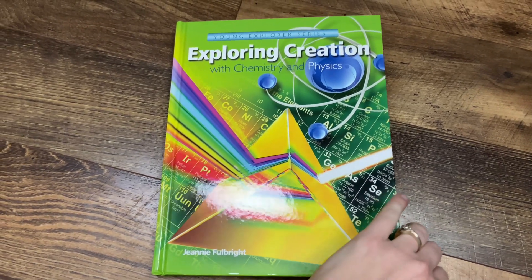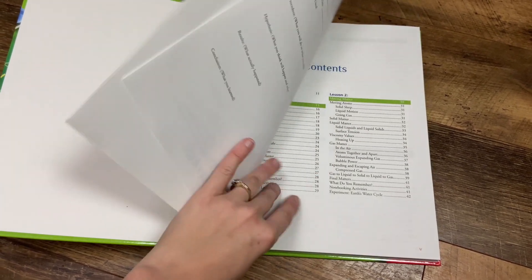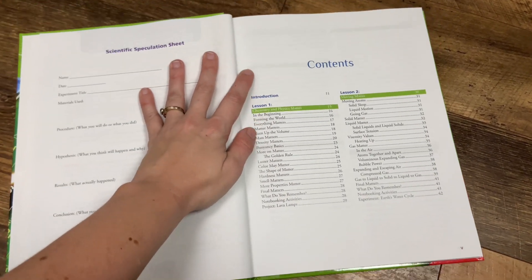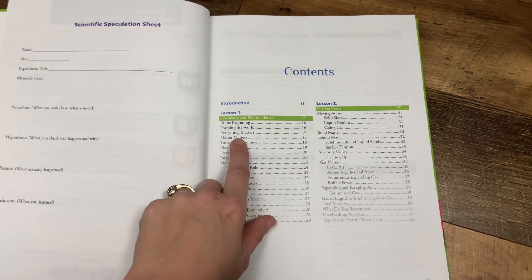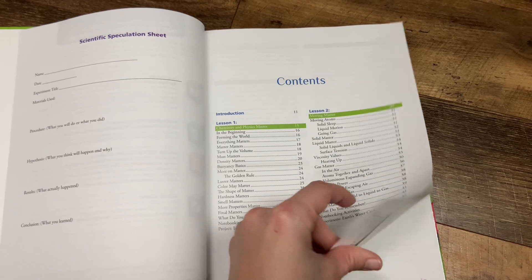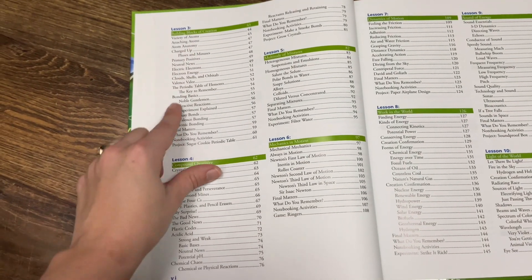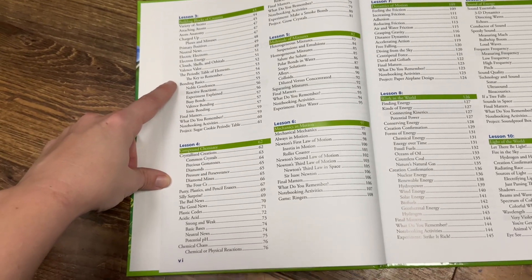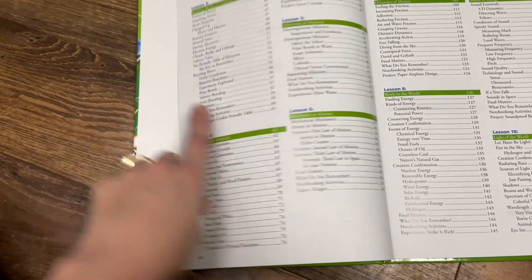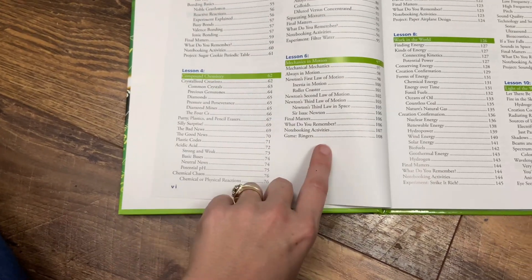I'll be doing a more in-depth review of this curriculum after we use it. Obviously this is the first time I'm really getting to look inside, but I thought I'd take you guys with me as I take a quick peek inside. So we've got chemistry and physics — matter, moving matter, so we're talking about movement. We've got building blocks of creation, talking about different atoms and electrons, things like that. Compound chemistry.